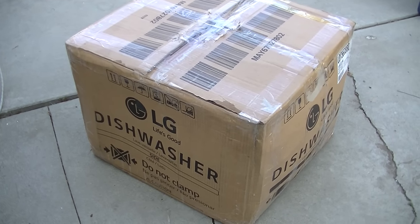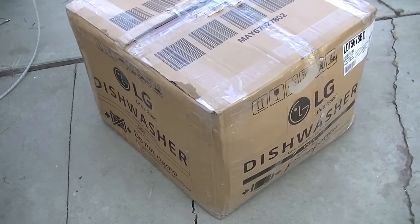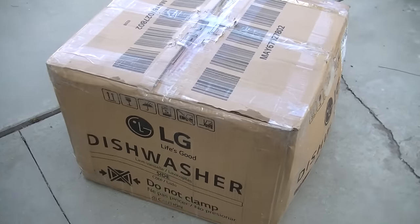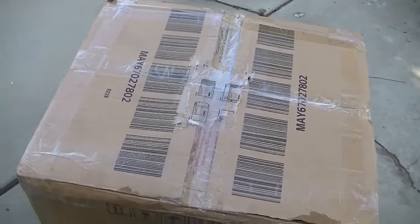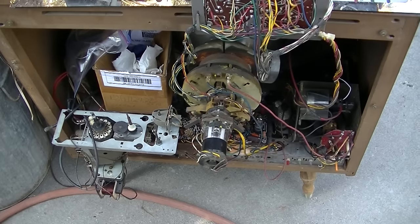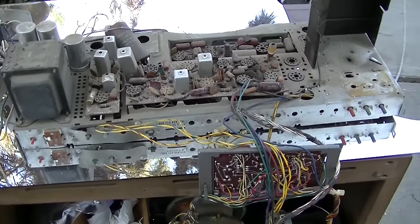A viewer picked up a CTC 12 combo unit - the radio and record player - and all he wanted was the radio, so he contacted me and offered to send the chassis. This is an RCA CTC 12 chassis that we've been pulling parts off of to help resurrect the RCA CTC 16. There are some upgrades between the 12 and 16 but a lot of compatible parts.